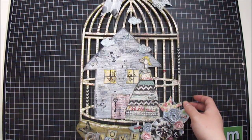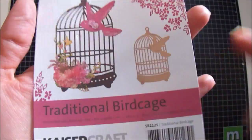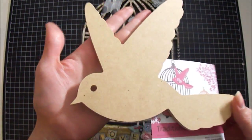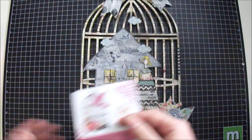I decided to alter this birdcage from Kaiser Craft — it's a traditional birdcage. It first looked like this, just plain wood, and also came with this bird right here. But I decided not to use this bird on my project. Instead I decided to use some stamps by Unity Stamp.